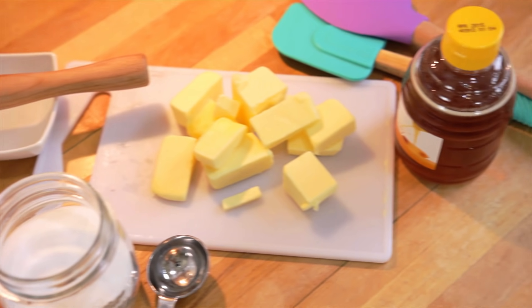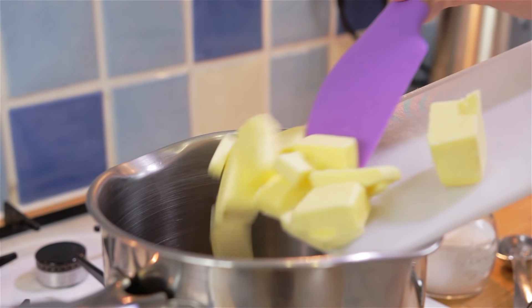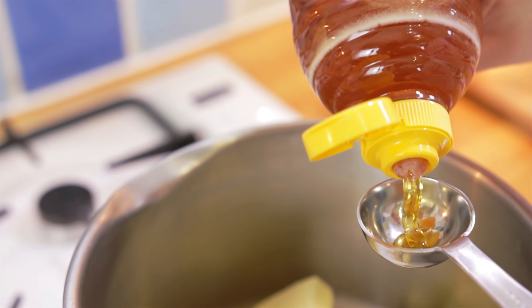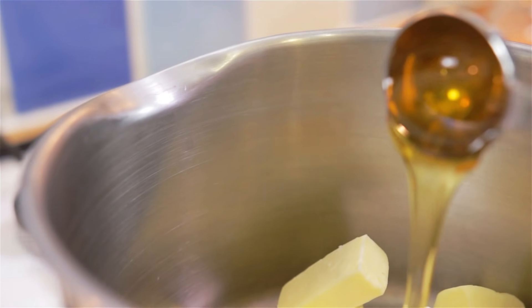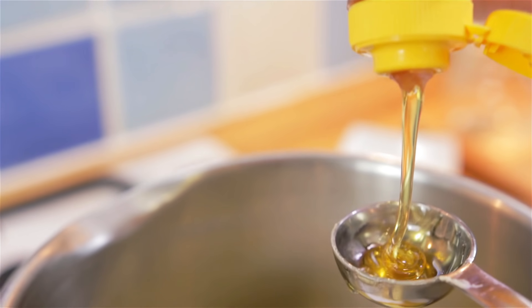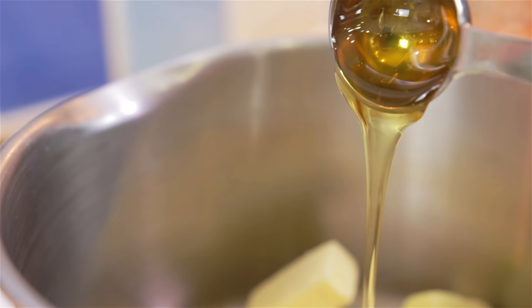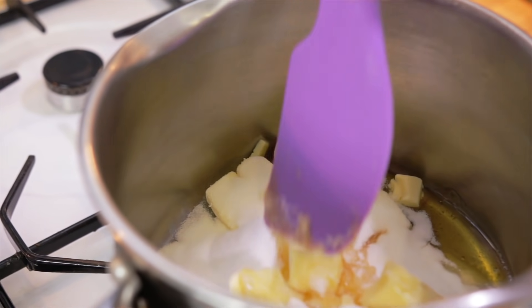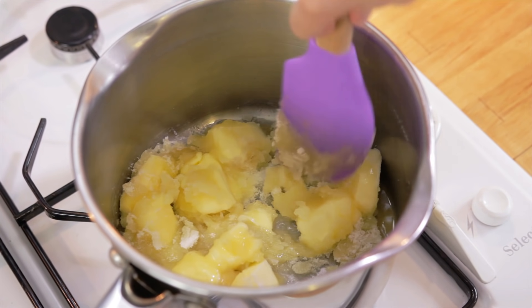To make the caramel, add your butter into a heavy base saucepan, followed by your caster sugar and two tablespoons of honey. Give this a stir on a medium heat until the butter and sugar has dissolved and it is all melted together.